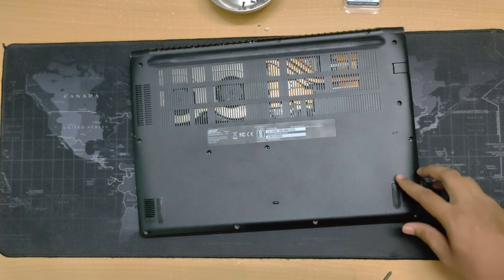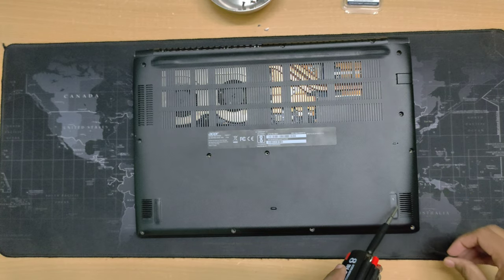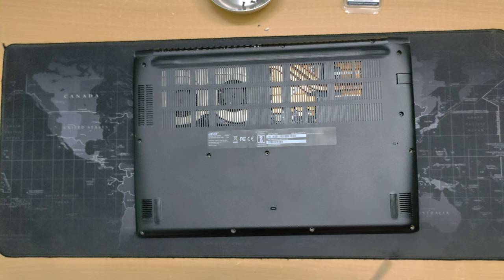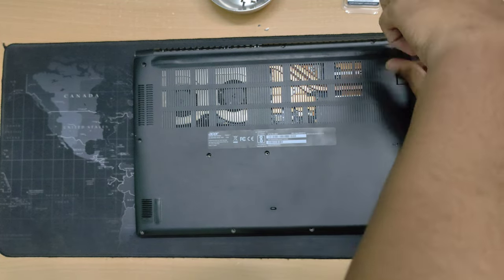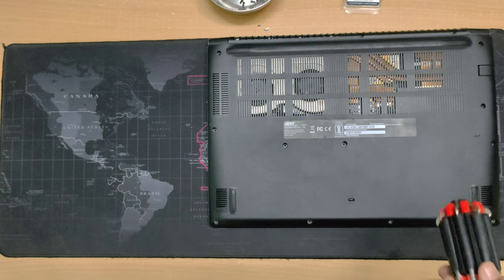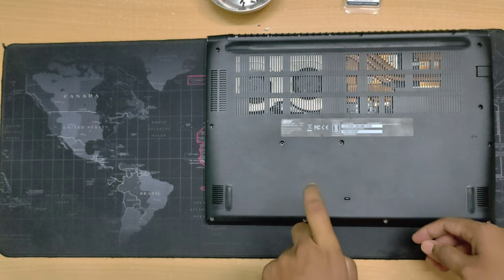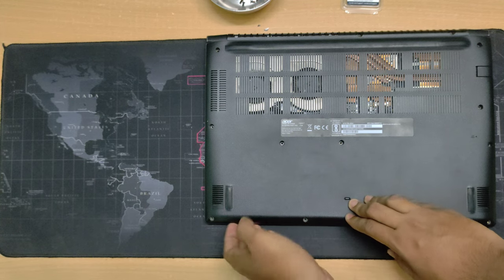Sometimes many laptops have hidden screws under the rubber pads. My laptop doesn't have them, but you should check — your laptop may have them. HP laptops have them most of the time. Now let's try to open the laptop. There are what you call plastic locks on the inside, so if you want to open it you have to pop the clips from the inside.